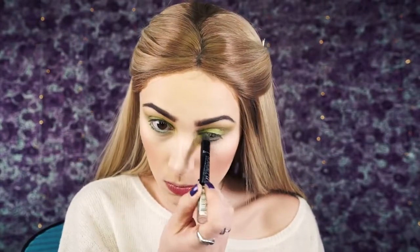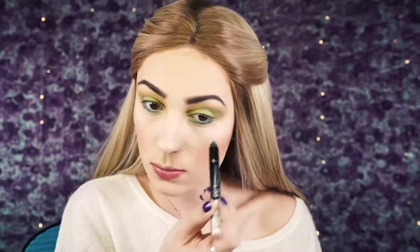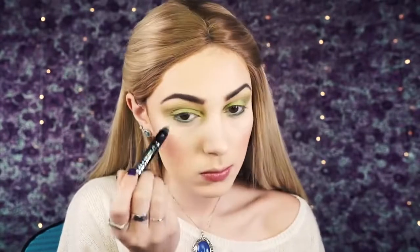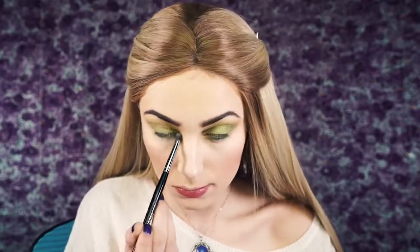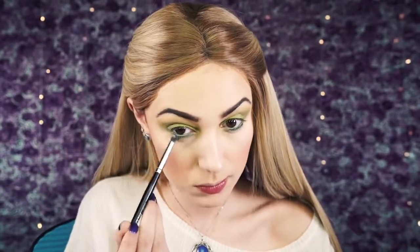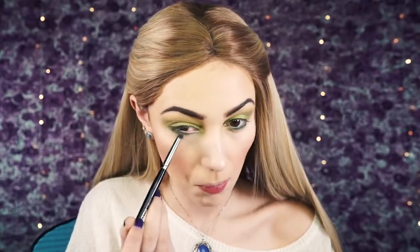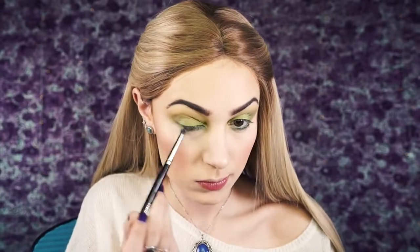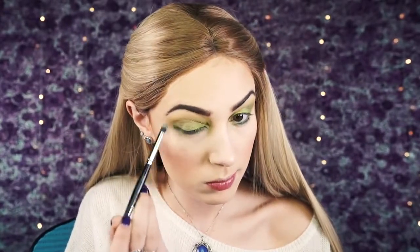Next I'm going to take the Rimmel Scandal Eyes eyeliner in a green shade and apply it to the waterline. Then I'll go back in with the shades Typhoon and Ritzy on a pencil brush and buff this onto the lower lash line. I wanted the green to wrap all the way around my eyes because I thought it would be very spring and make the look pop. I kept the darker shade on the lower lash line and I really liked the way it turned out.